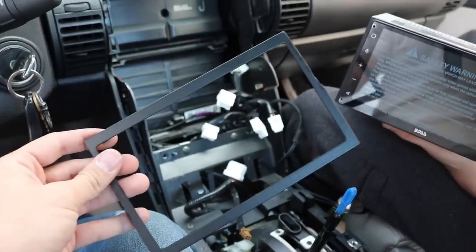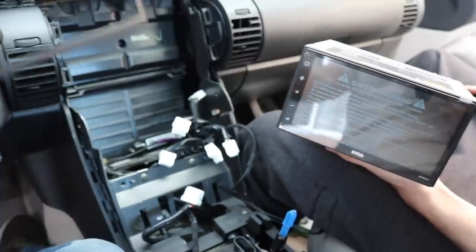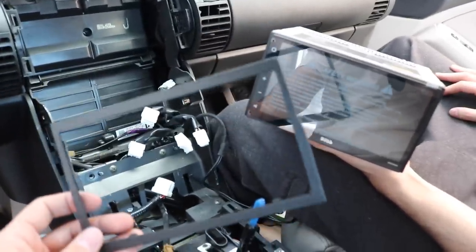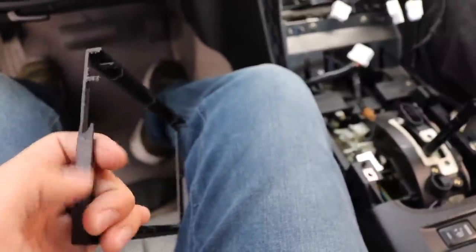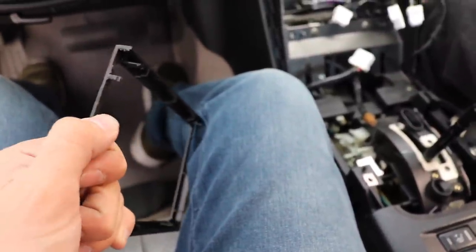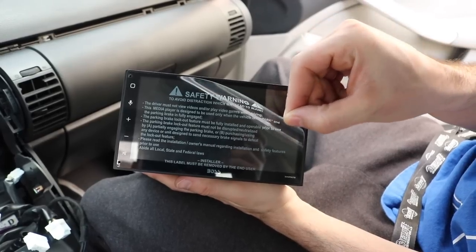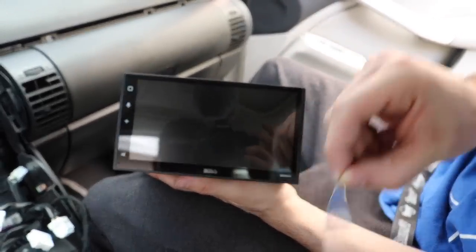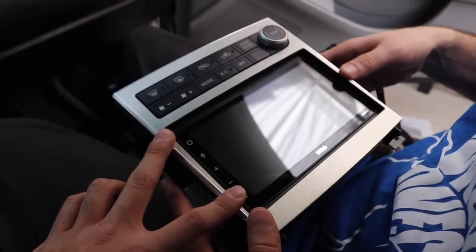Every double din comes with a unique faceplate that might need to be cut just to fit the double din kit for many other cars. So what we had to do is we had to shave this one with a Dremel. We didn't really show you the process just because every system is going to be different and every faceplate is going to be different. With our application it is going to be sunken in — I didn't really want to do the work to make it sit flush, but I do like the way it looks right now.